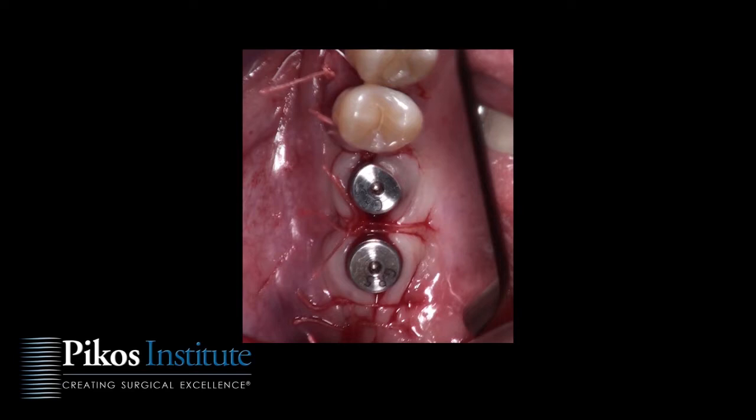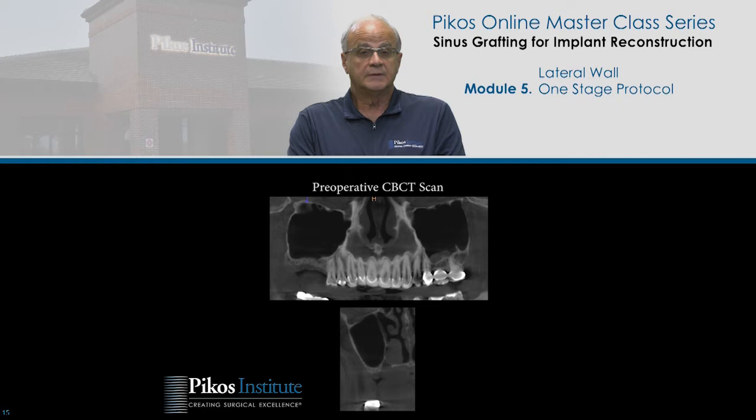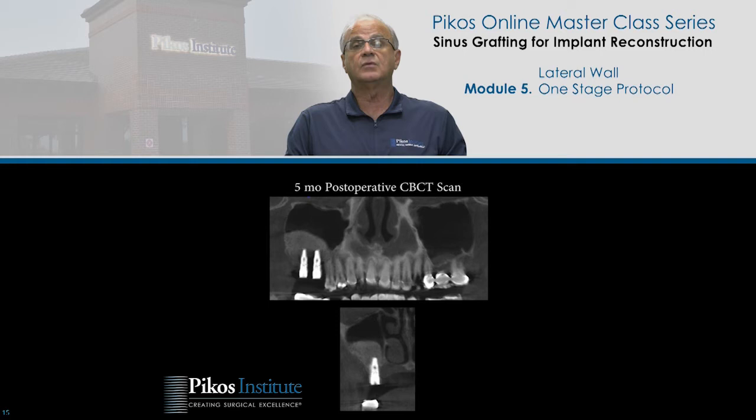We started with sinus graft placement, created our osteotomies, placed the implants, regrafted, placed the collagen membrane over the window, with healing abutments nicely in place, and there's our primary closure. What I've attempted to share in this video and module is that we can very safely and predictably perform a lateral wall sinus graft and place implants simultaneously, with little to no concern regarding potential infection if we follow the rules.